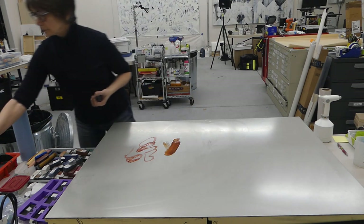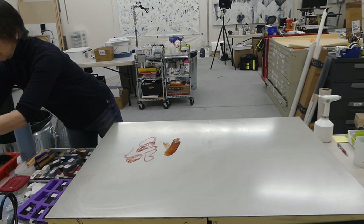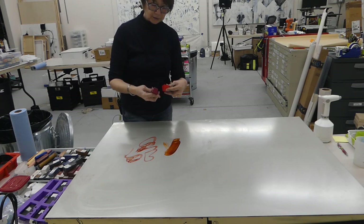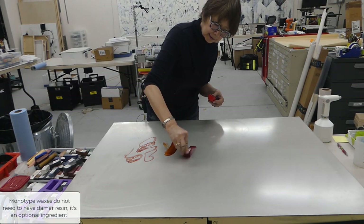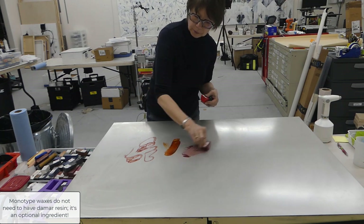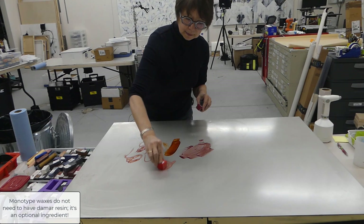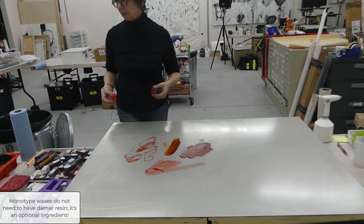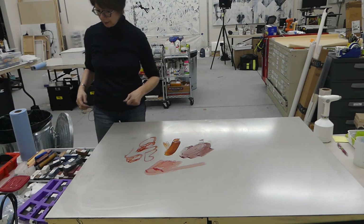I've got cadmium red deep and cadmium red, and I made these two — they're actually in caustic paint, so these are not necessarily just monotype. Whether I want to add color or not I'm kind of deciding, and these are a very — they're not densely pigmented, so I'm not really sure how much of that I'm going to use.